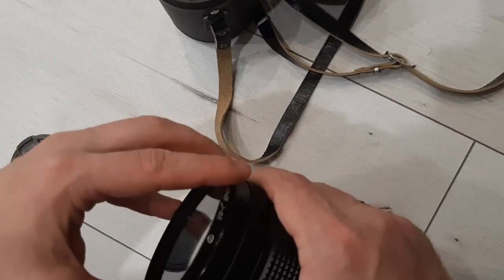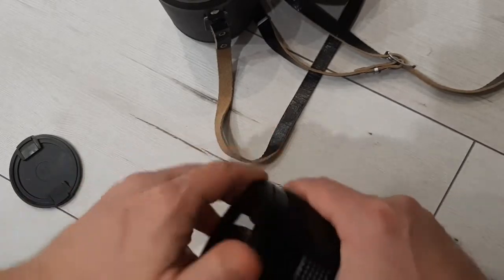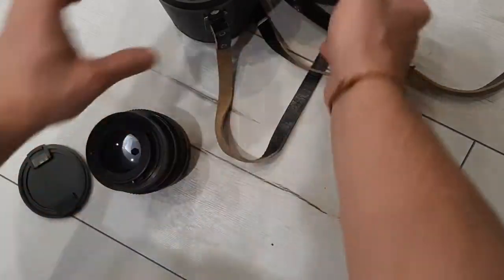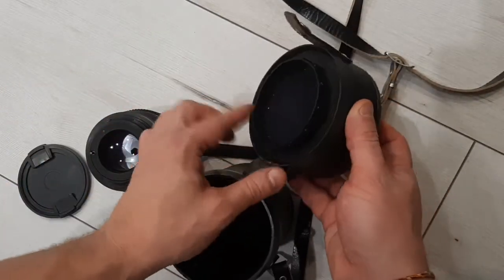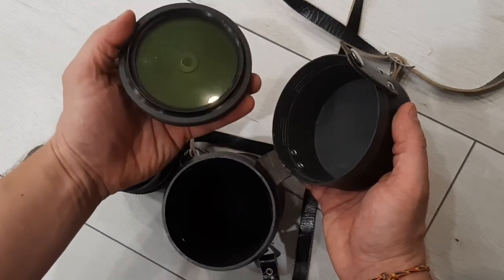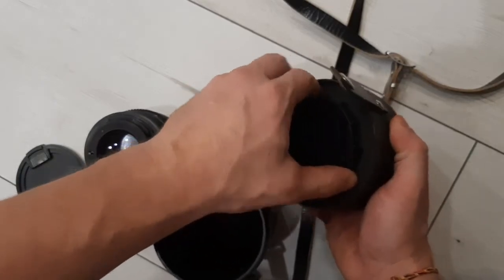The item comes with two light filters and a front cap. I don't have the back cap because it is in the case. Here you can see a green light filter — you need to screw it in.